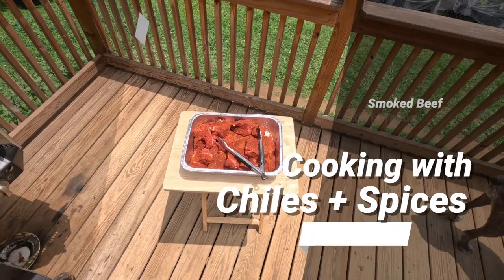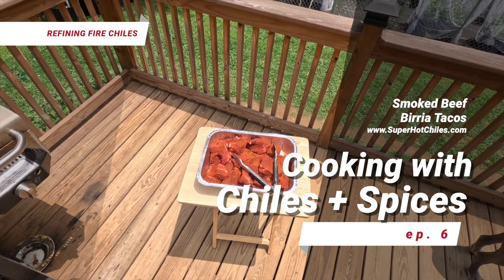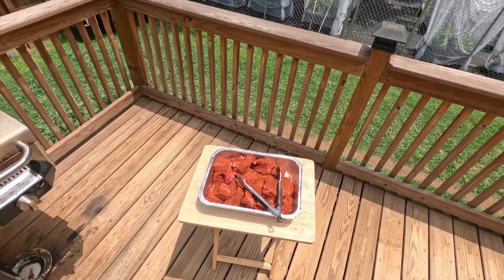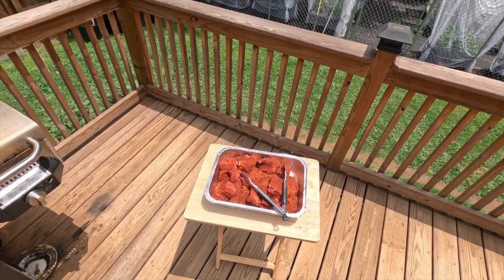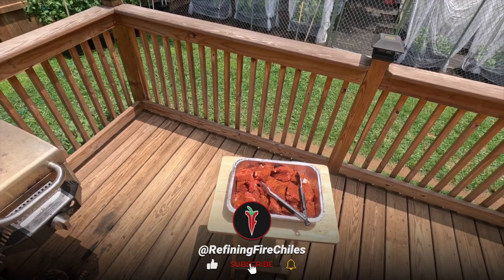Hello, this is Jim Duffy of Refining Fire Chilis, www.superhotchilis.com, and in today's cooking video, we're going to make birria tacos.